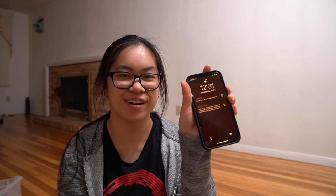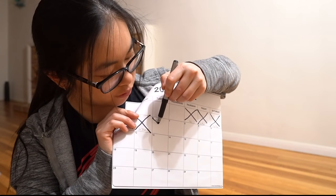I passed the 30-minute mark, so that's 30 minutes of building today. It's 12:31 — I cut it a little close but I did it. I'm really tired and going to bed. Let's cross this off the calendar.